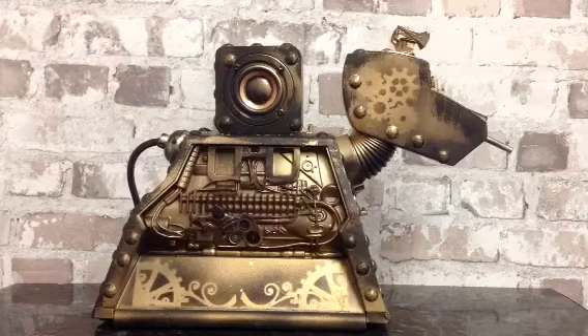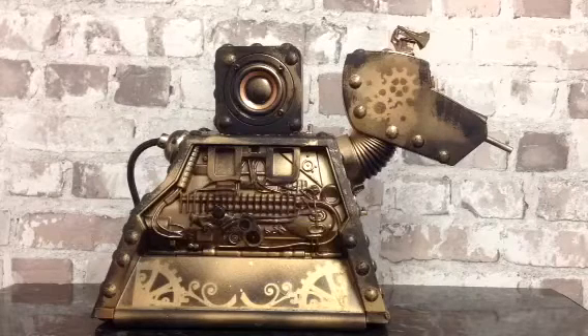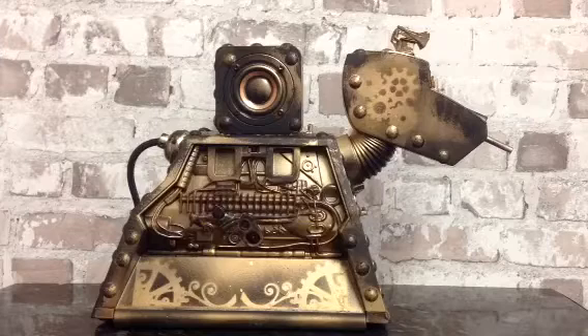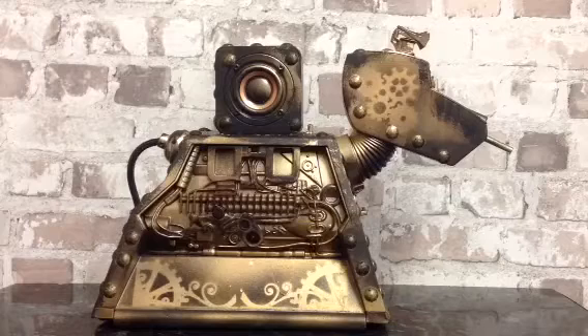Over the years these things have broken — they've got no remote control units, the side units are missing, sometimes the ears are missing. So what I've done is I've taken one that I found and just turned it into a little speaker for you guys, and I've obviously steampunked it up as well to make it look a little bit different.